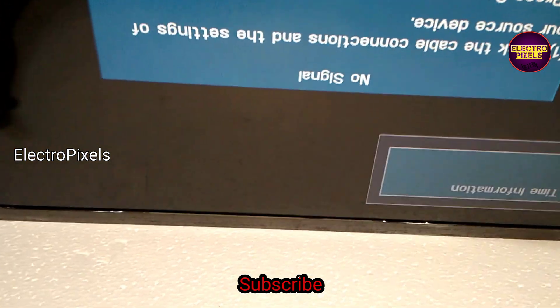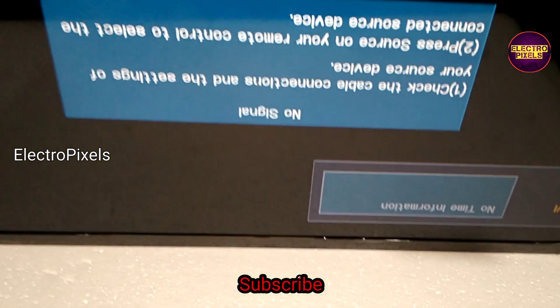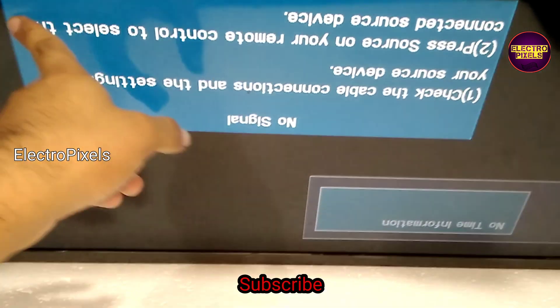The DC-to-DC IC is working properly now. You can see the picture is crystal clear.